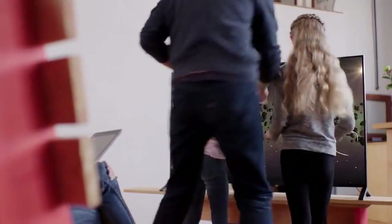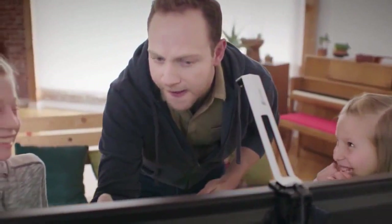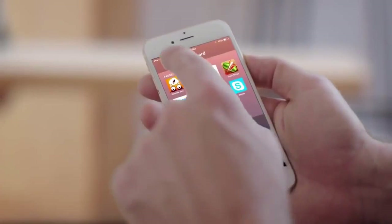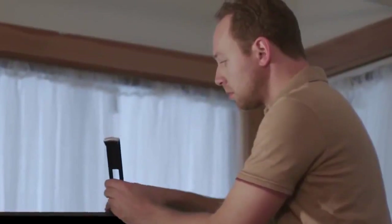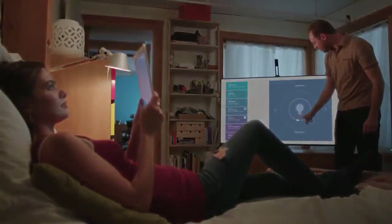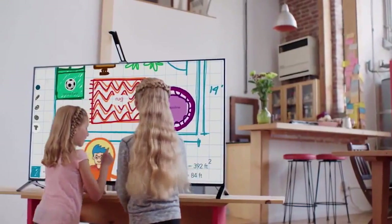I think your parents want you to play something a little more educational anyway. Navigate right from your phone. You'll be amazed at how quickly it changes your world. Friends, office, family — the TouchJet Wave brings people together in any situation.